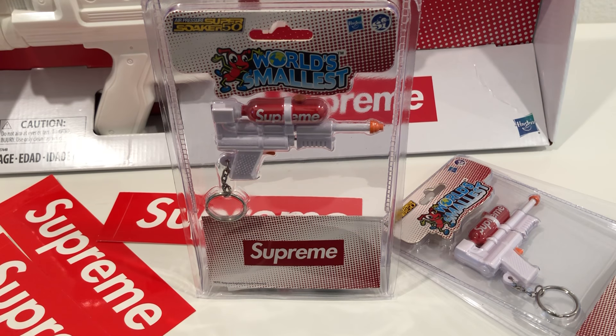What's up YouTube? JMillionaire here with a quick review of some items from Supreme Summer Spring, I think week 17. So I think yesterday was actually week 18 where they had the summer teas. So this is of course the week of the Super Soaker.